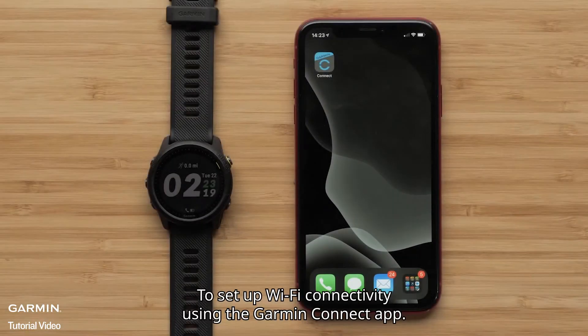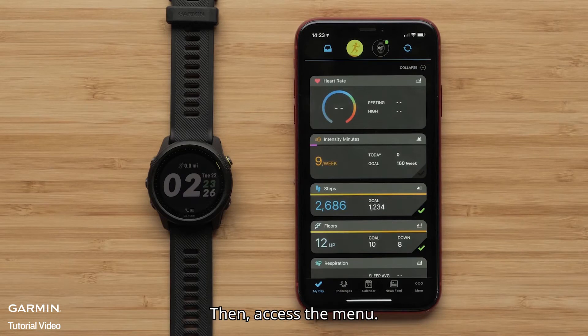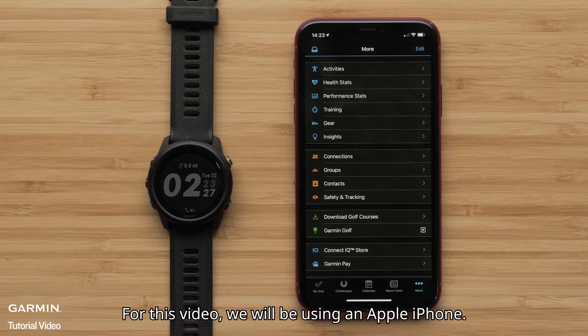To set up Wi-Fi connectivity using the Garmin Connect app, start by opening the Garmin Connect app on your compatible smartphone. Then access the menu. On an Apple iPhone, touch the more icon in the bottom right. On an Android device, touch the three lines in the upper left. For this video we will be using an Apple iPhone.